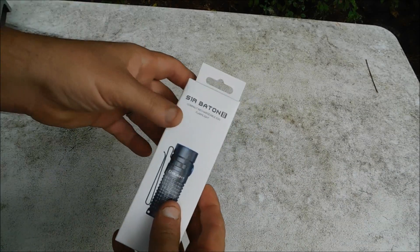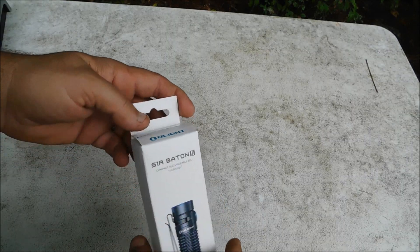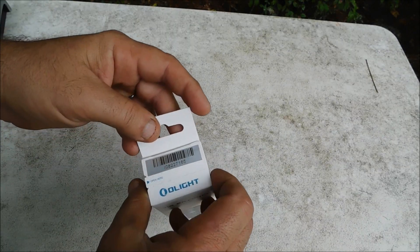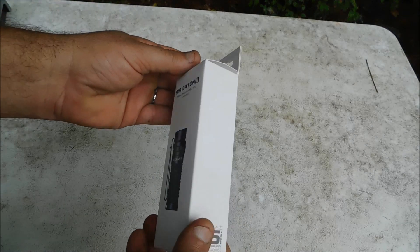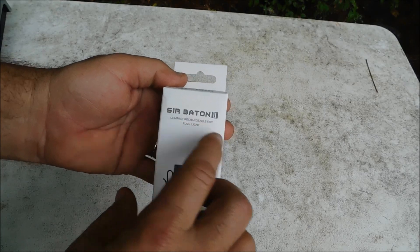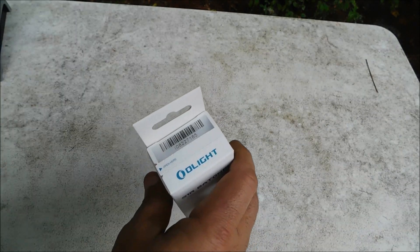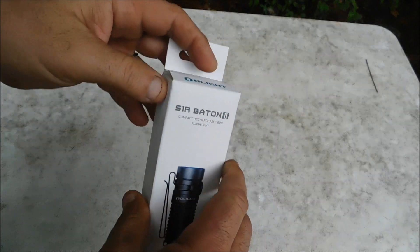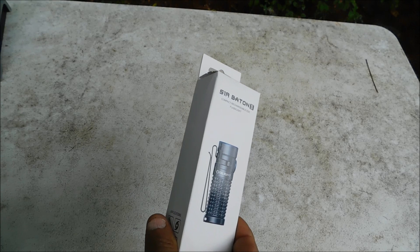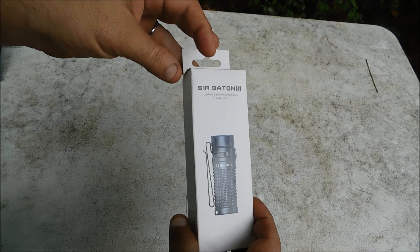Hello everyone, welcome back. Kevin with Survivalist Boards. Guys and gals, y'all know the drill — if you're not a member of the forum, get over there and get signed up. Survivalist Boards is the largest prepping survivalist forum on the internet. Today we are taking a look at the Olight S1R Baton 2. I'm a full disclosure reviewer — this flashlight was sent to me at little or no cost to myself. I think that makes it an ethical review. If a reviewer does not disclose their relationship with the company, it's not an ethical review.